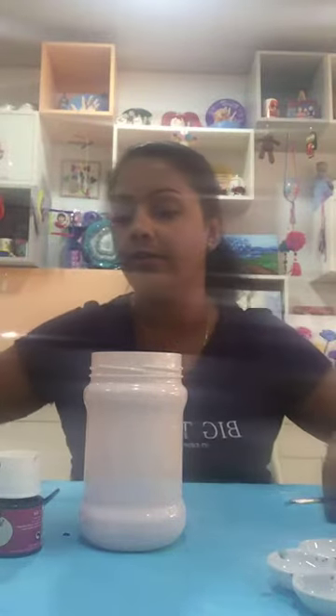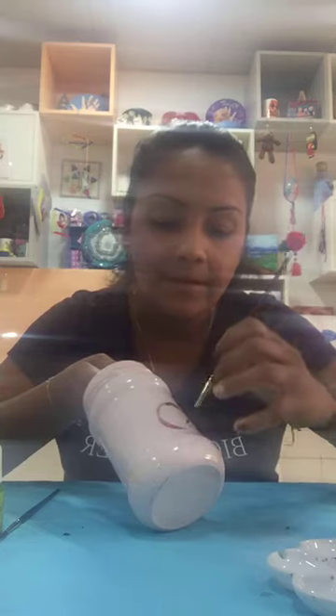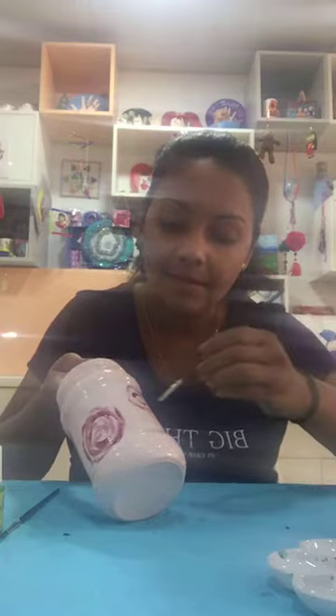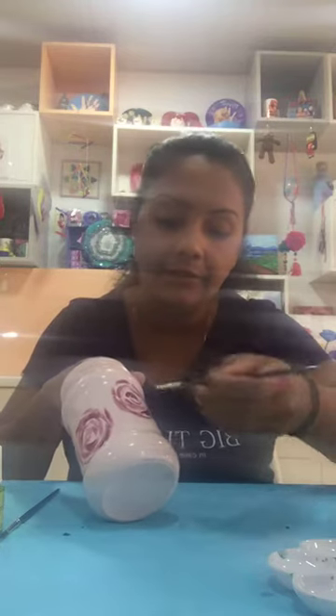This bottle is already done and dry — I did it yesterday and kept it overnight. When you do the background on a bottle, make sure you leave it for about 20 minutes to the side to dry — don't try to paint it right away. Now I'm going to make the first flower. I'm using a point brush and doing short lines in a circle shape. I'm using a little bit darker pink color. When you take paint to the brush, make sure you remove the extra paint — if not it will start to drip.